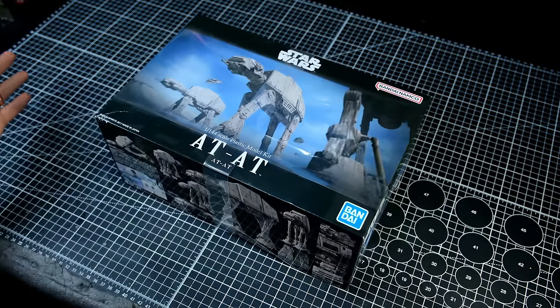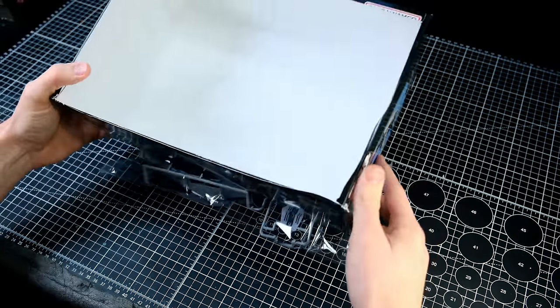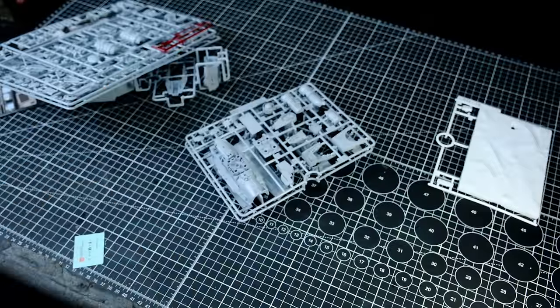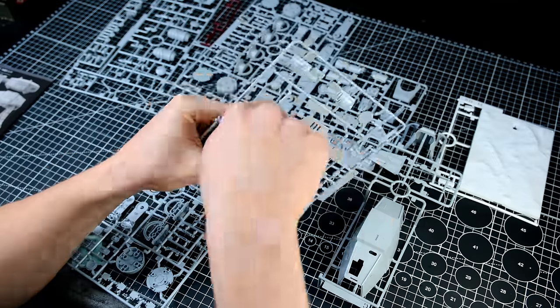How's it going everyone? Welcome back to Boilai Hobby Time. I decided to start the new year off by sawing this model in half. Today's video is a classic Boilai-Bandai Star Wars diorama from one of my favorite Star Wars movies outside the original trilogy, which is Rogue One.